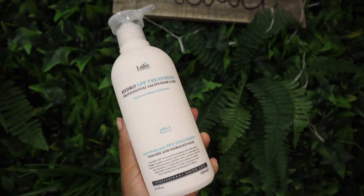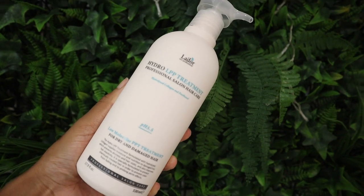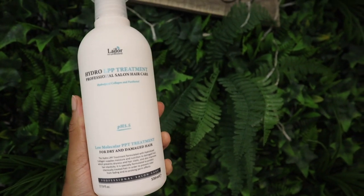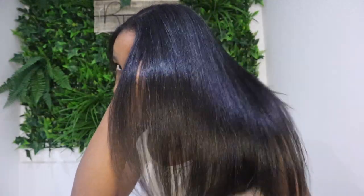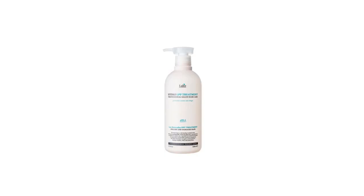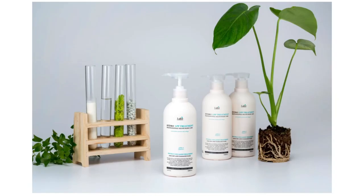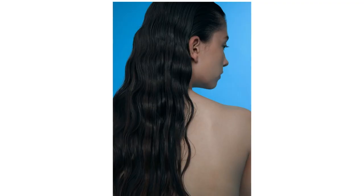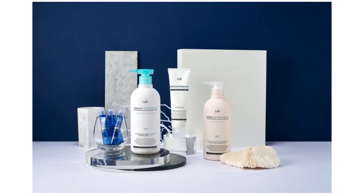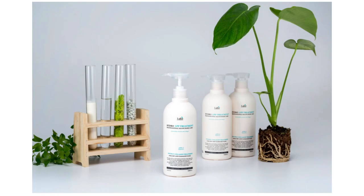Hey there guys, it is Natural Nadine here and today I'm going to be plugging you with one of my all-time favourite hair products ever. And if I do say so myself, the results on my hair literally speak for themselves. I am no longer buying products just for the sake of buying products. I want to know why I should buy this product, what makes it so good and why should I put my coins into it. So I'm going to give you a quick debrief on why I chose this product.